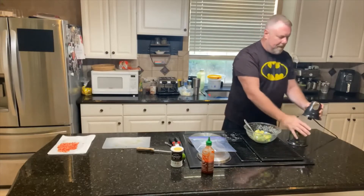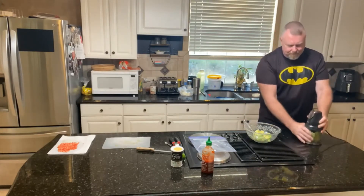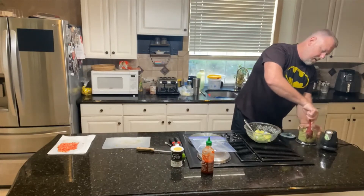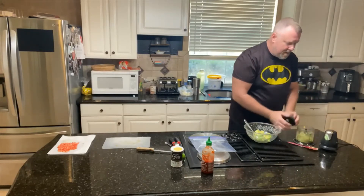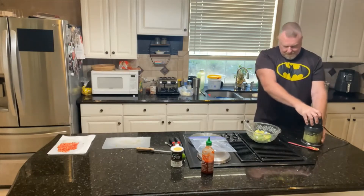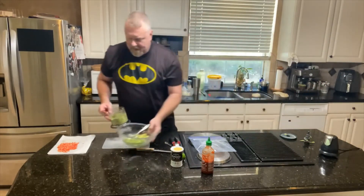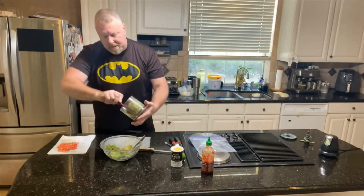I'm going to put the top on — you don't want to stick your fingers in there. Put that on all the way. That's good enough — that's wonderful. I'm going to bring this back over here, take that and put it right in there. That's going to be the creamy part of it.